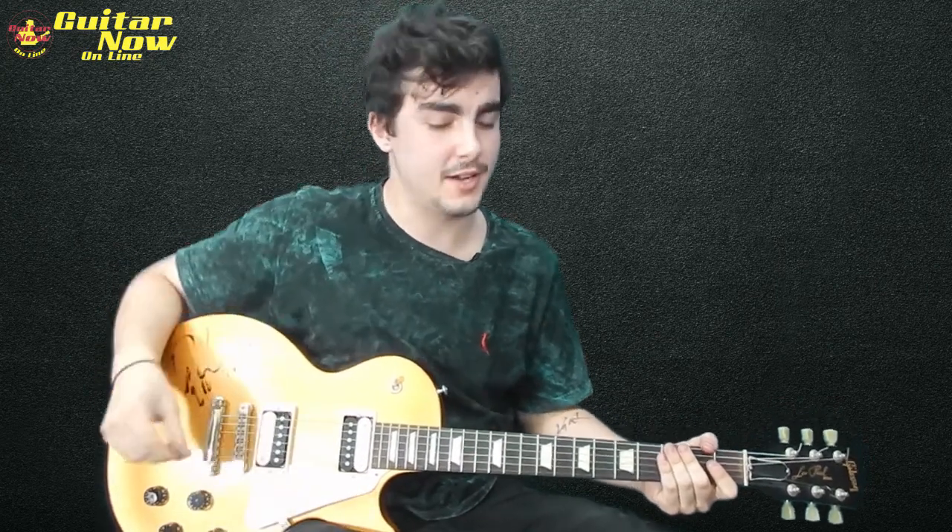Bom galera, esse foi o solo de 'Make Some Noise' — bem bacana, bem rock e dog out, cara, sensacional. Espero que vocês tenham curtido. Curtam o vídeo, compartilhem, se inscrevam no canal e tudo mais. Falou galera, um abraço!